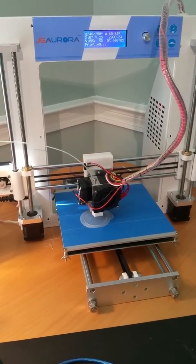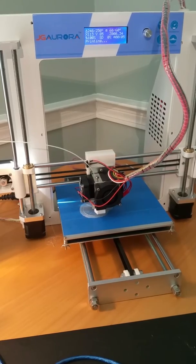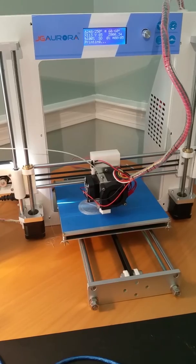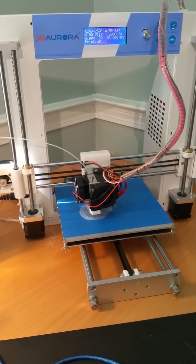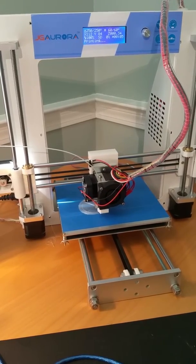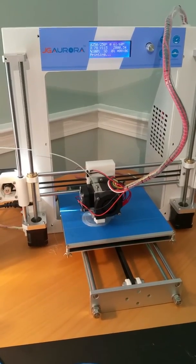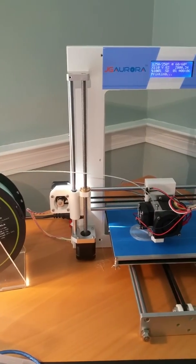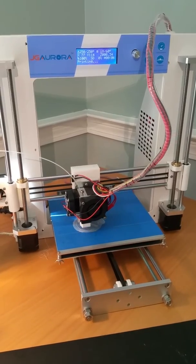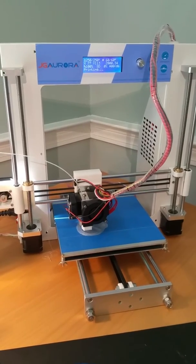It sounds like R2-D2! Right now I have it printing off an SD card, so it's actually not connected to a computer whatsoever. What's really neat about Thingiverse is that all the 3D models on there are free to download.